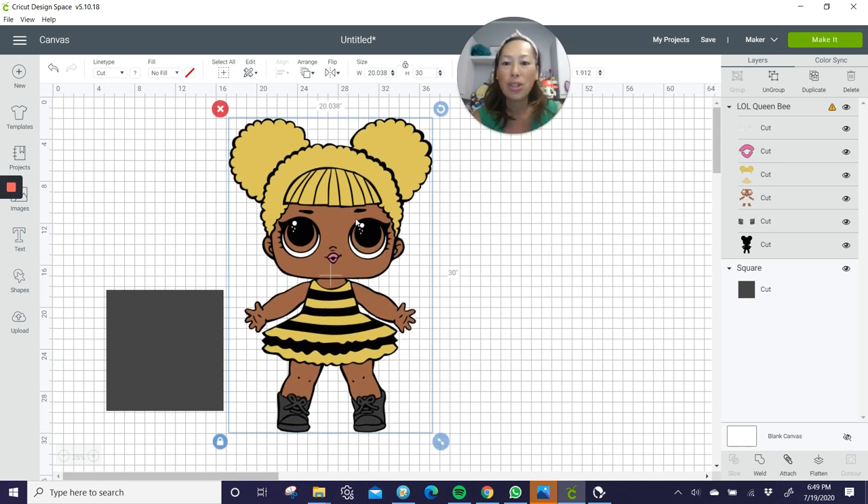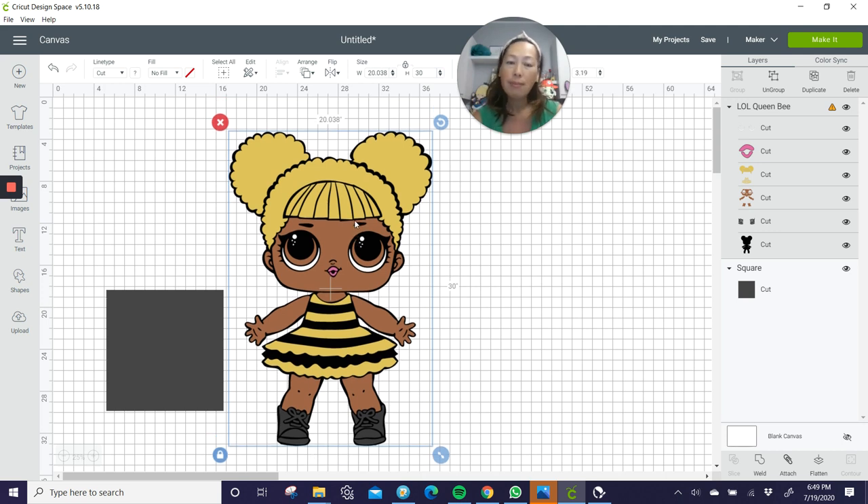At 30 inches, I like this size because it's great next to a cake, great for photos for the birthday. Usually the kids are between five and ten years old. At 30 inches, it's pretty big next to them. It's substantial, it will show up in pictures, and it'll look really, really cute.